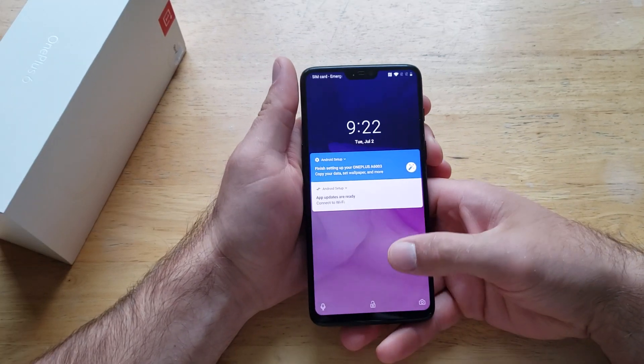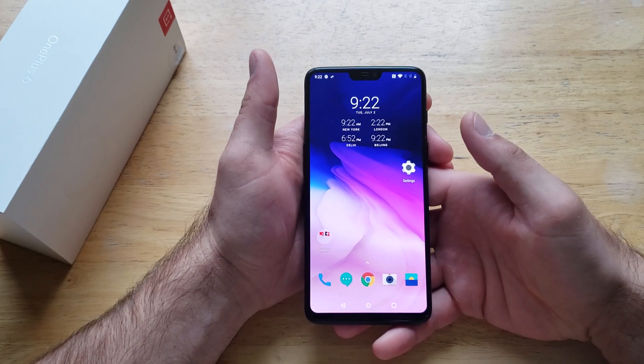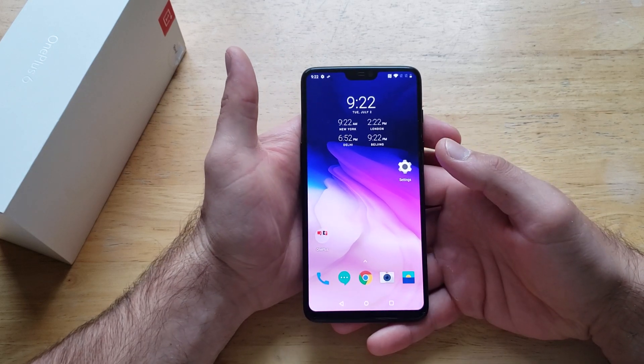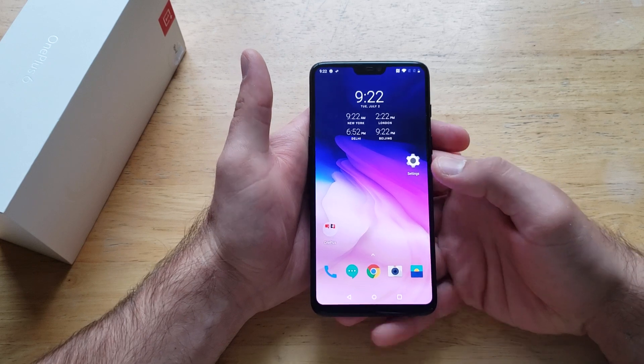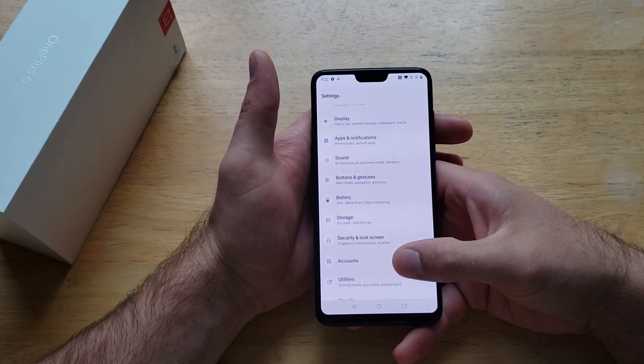Just so you guys can see, my phone currently doesn't have any kind of security — I just have the swipe feature on, and I swipe it and it opens the device. So if you want to lock your device so nobody looks through your phone, what you want to do is start off by going into Settings.